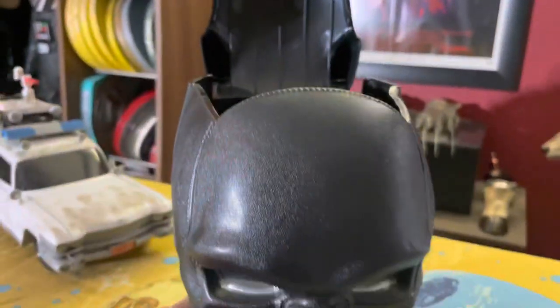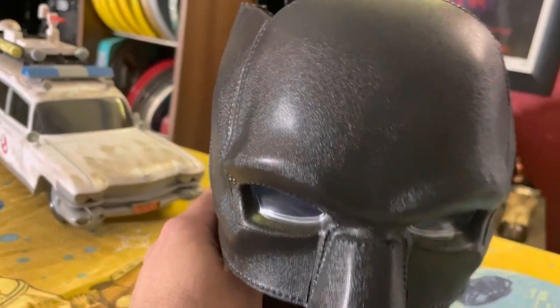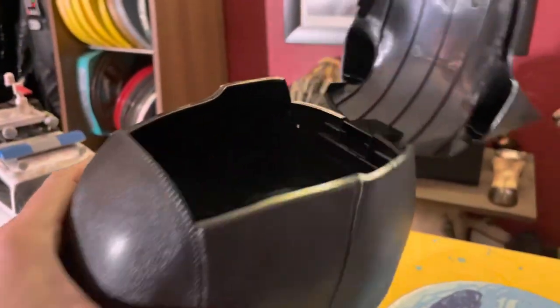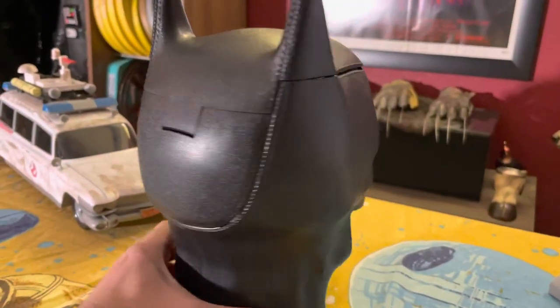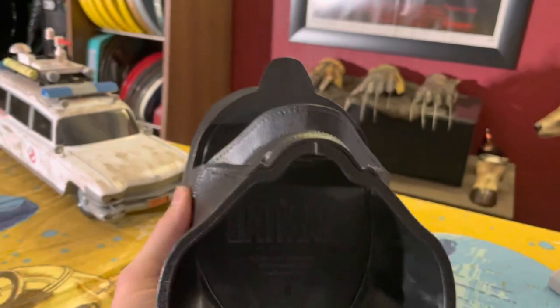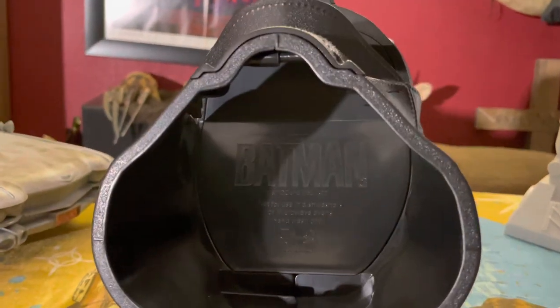If you open it up, you can see in his eyes, which is pretty cool — you'd be able to see the popcorn in there. Spin him around and see down inside there. Here's a view of the back. On the inside, you can see where it says 'The Batman' in there.